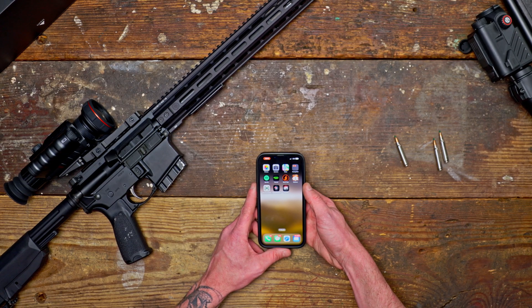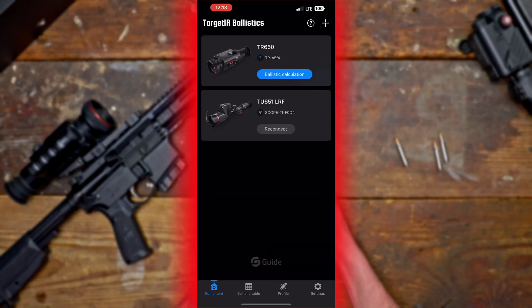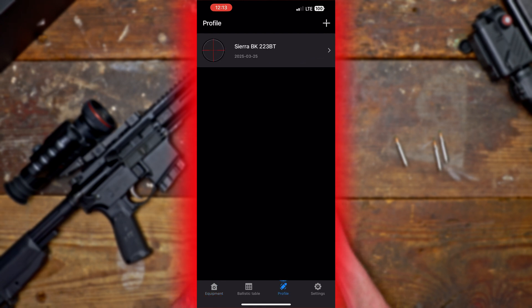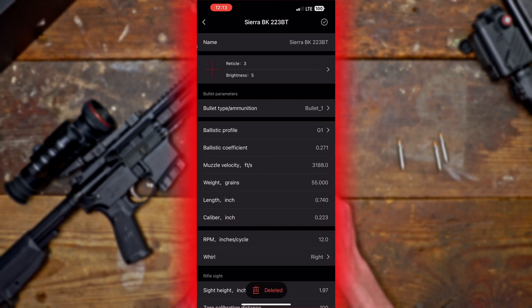To use the ballistic calculator, turn on the Wi-Fi on your scope and then go to Target IR Ballistics. You can see the TR650 has the blue indication that it's connected to Wi-Fi. Go into your profile — this is the bullet I have selected for this gun, my coyote hunting rig. You can name your profile, and if you have different ammunition, go into the ammunition library and select from a bunch of pre-made profiles for many different box ammo.